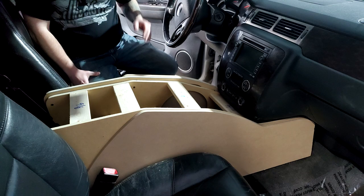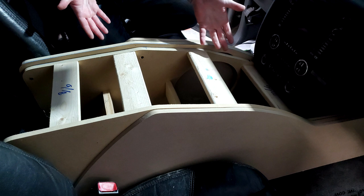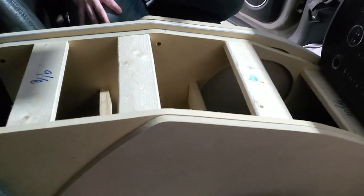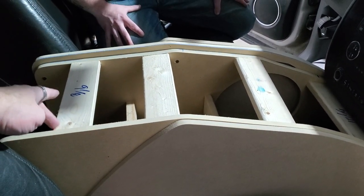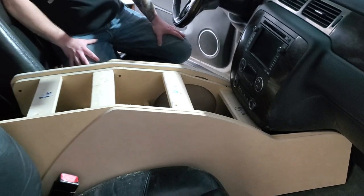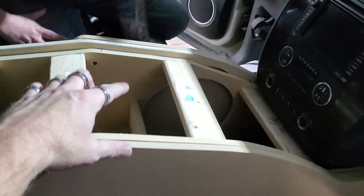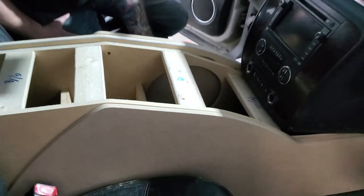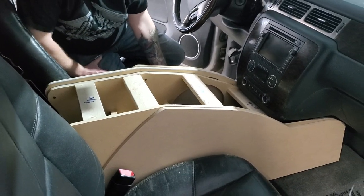It was actually three pieces of half-inch wood on each side — three layers per side, one and a half inches total. This console ended up weighing a tremendous amount after we got this completed. That way we could make the grill flush out here for the 10-inch mid-base drivers. This is definitely a heavy and a lot-of-work console.